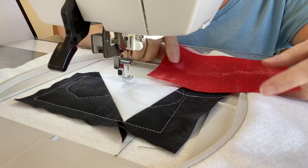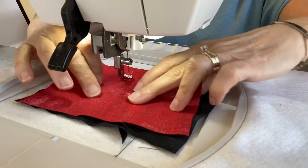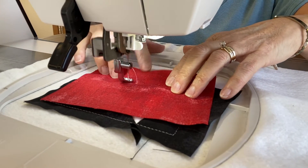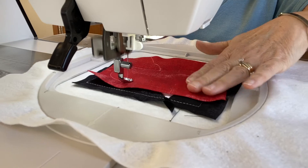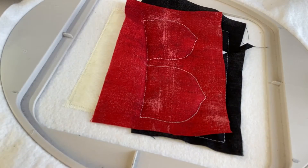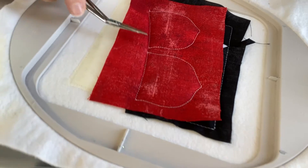For step nine, take your appliqué fabric and place it right side up, centering it over the placement stitch that just stitched. With water-soluble thread it will tack this fabric down — just make sure the fabric stays nice and smooth. Then using the Hoop Scissors Mini, trim real close to the stitching, and on the bottom edge trim a scant quarter inch.